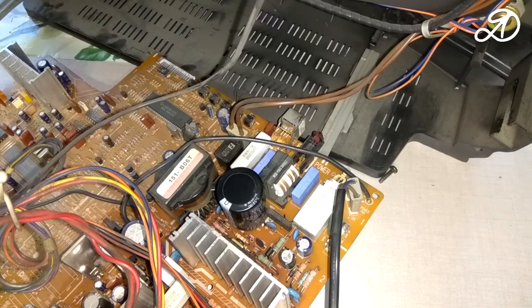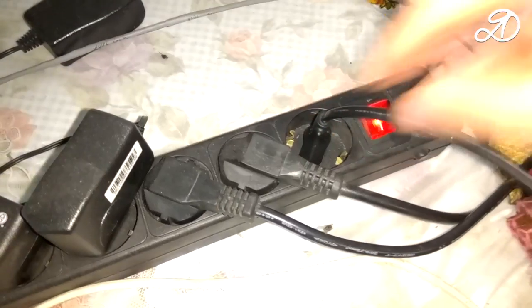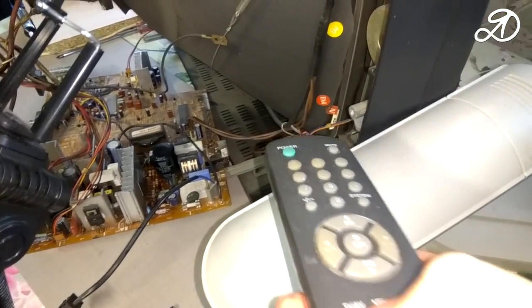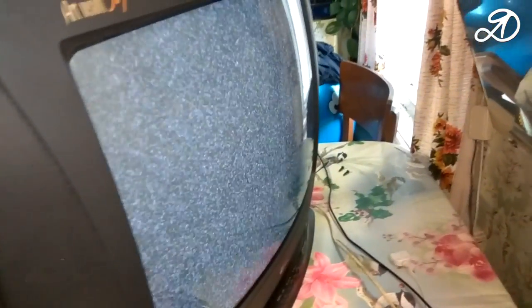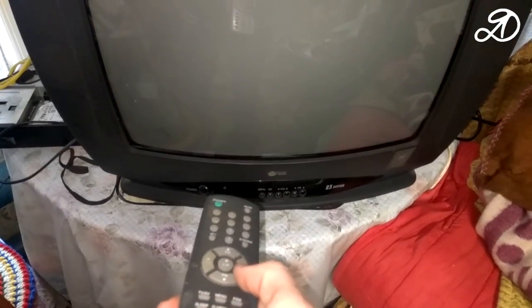I connected all the wires and put the high voltage cable back in. Moving on to testing — turn on the TV to the wall outlet. The light is on. I'll try the remote. The LED went out — waiting for the screen to light up. The TV is working. I disabled everything and performed the final assembly. After rerunning, the repair of the TV by hand is made successfully.